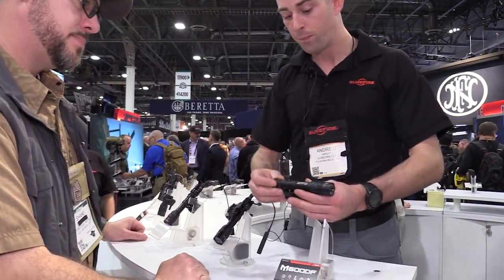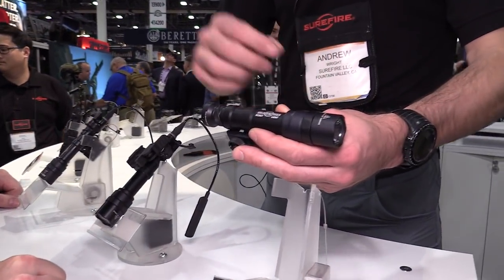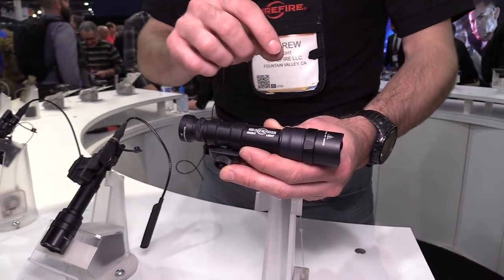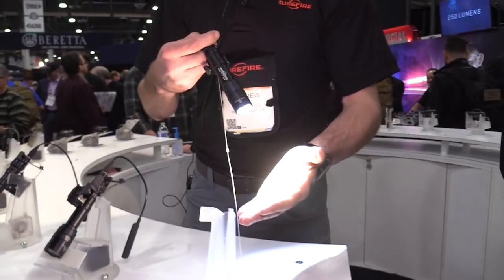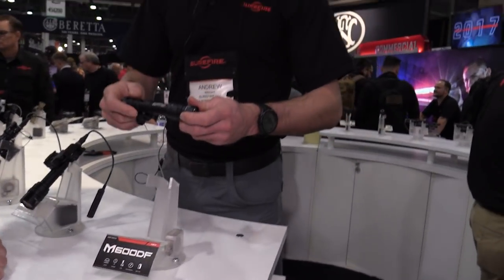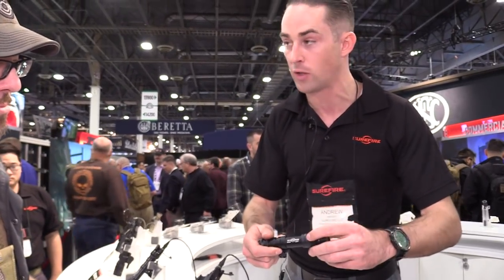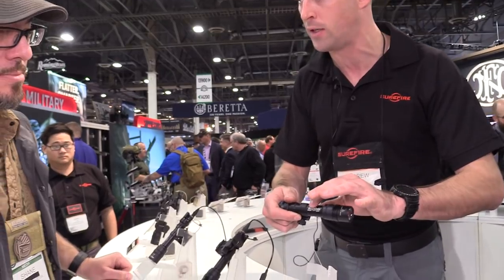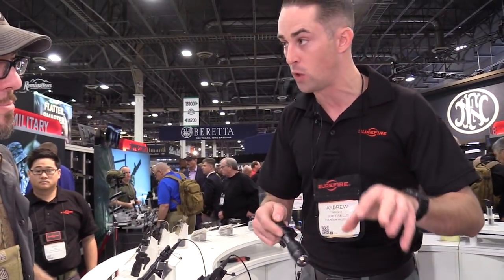DF stands for dual fuel. This scout light is a weapon light meant for long guns. It uses both an 18650 lithium-ion rechargeable battery or two CR123s. On the 18650, it's putting out 1500 lumens. 1500 lumens is a whole lot of light in a very compact package — it's the same bezel diameter as the previous scout light, though the body got a little fatter to accommodate the 18650.